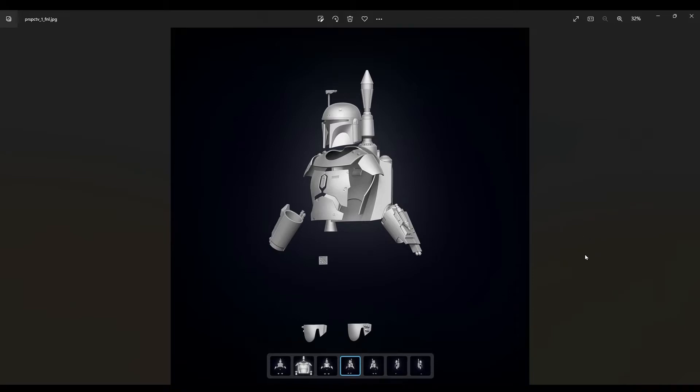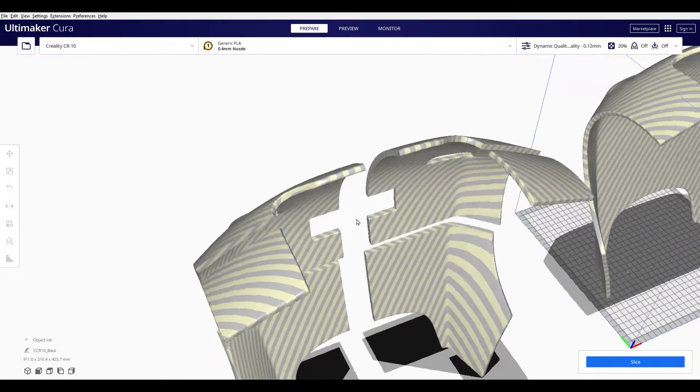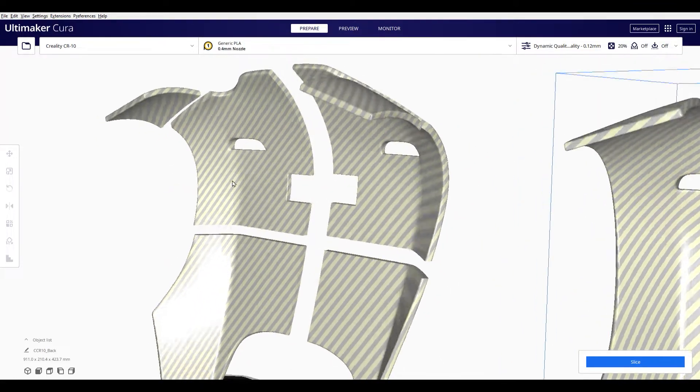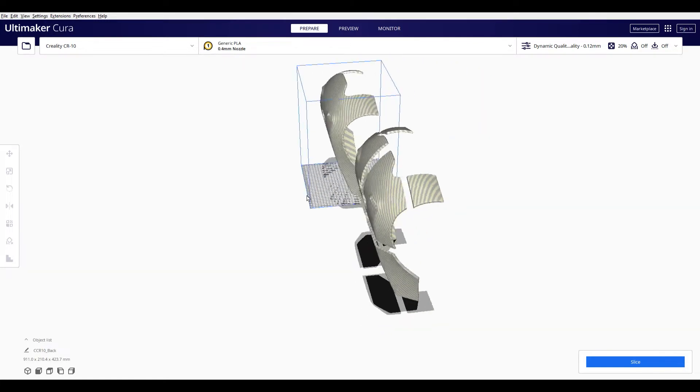Sometimes in 3D printing there are large files that are too big to fit on our printer. The best thing we can do is slice those files up into smaller pieces that can be printed individually and then secured back together again to make the original larger piece. In this video I'm going to show you how I glue and plastic weld 3D printed parts together to make them seamless and strong.